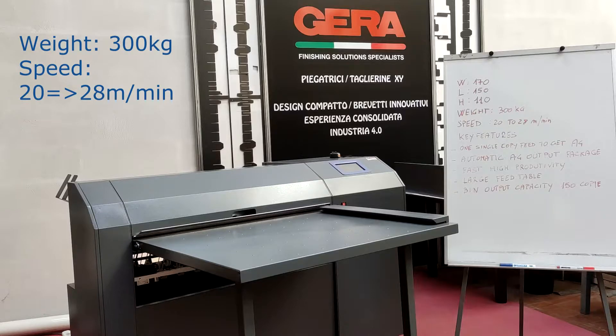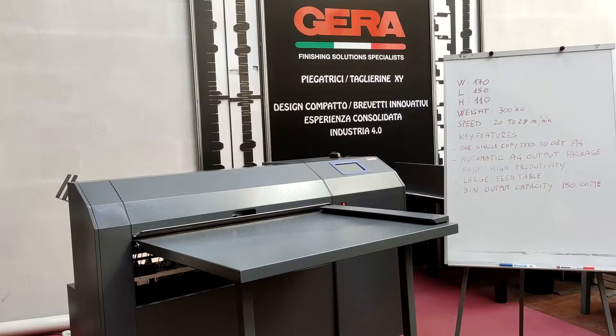The operational folding speed is between 20 to 28 meters per minute. The key features of this equipment are the single copy feed to get the A4, fast and high productivity since we are introducing the documents only one time, a large table to lay down our documents, and a large bin output capacity up to 150 copies.